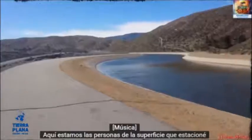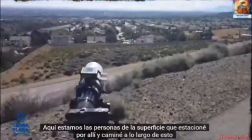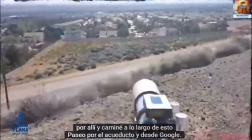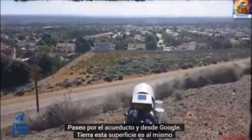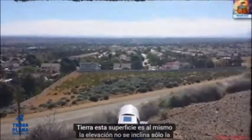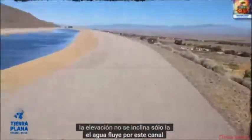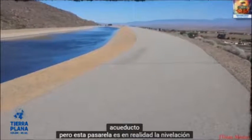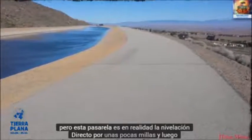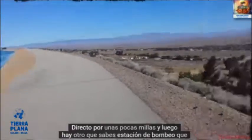Here we are on the surface. I parked over there and walked along this walkway by the aqueduct. From Google Earth, this surface is at the same elevation — it does not slope. Only the water flows down this trough, the aqueduct. But this walkway is actually level and straight for a few miles, and then there's another pump station.